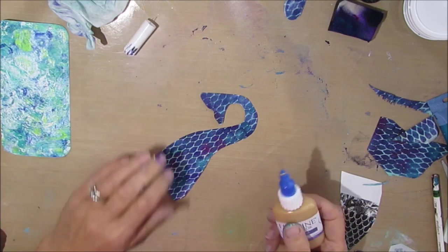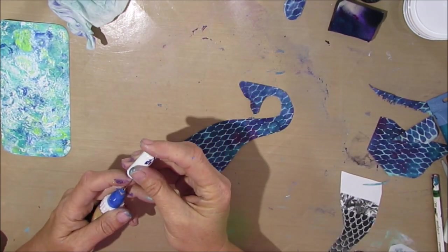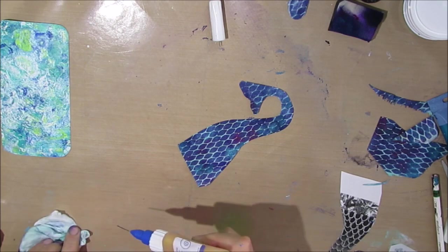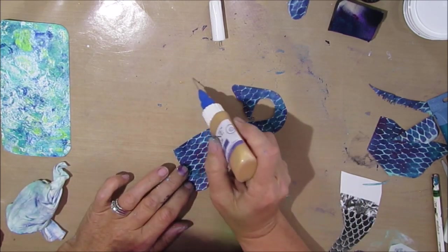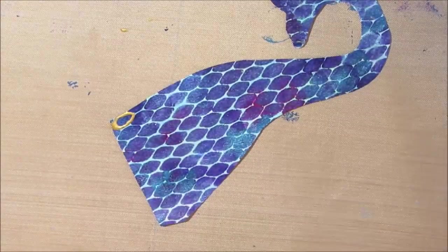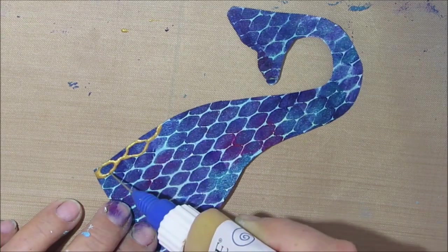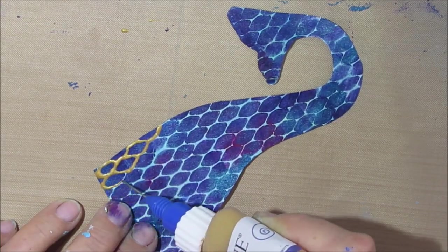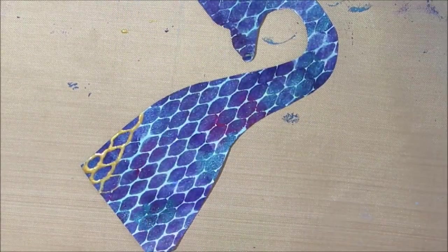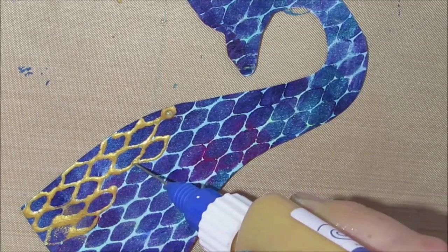I'm grabbing my fine liner — this is gold. I added some extra gold paint because it was too thin and I did not shake it enough, that's why I'm having difficulties. But eventually after shaking it enough I do get it working. I'm just going where the stencil part was, going around that. If you don't have the stencil, you can just eyeball this and do it with a fine liner bottle. I highly recommend them — I've used them so much, they're definitely worth the cost.